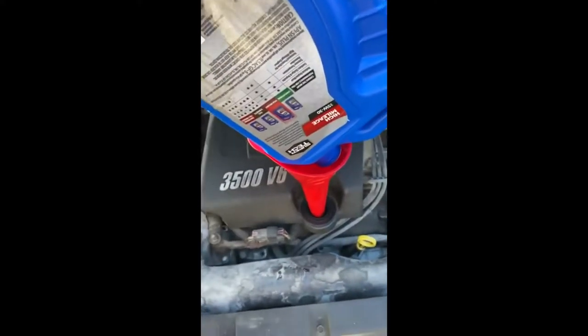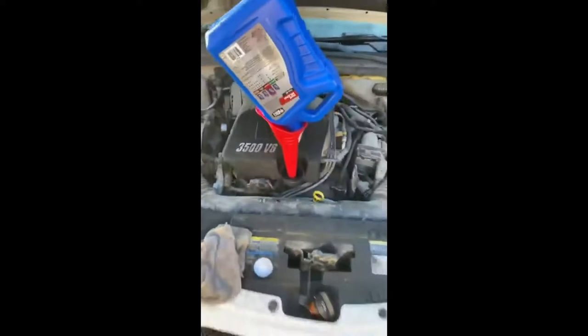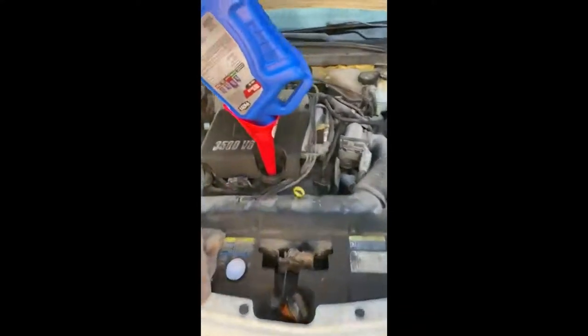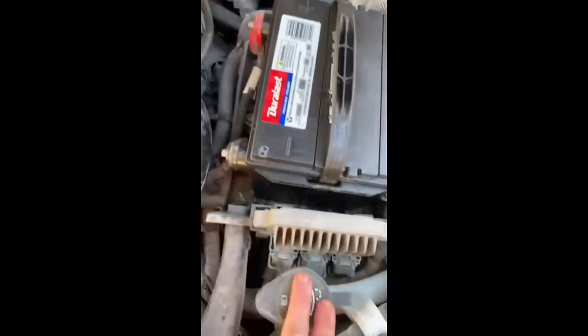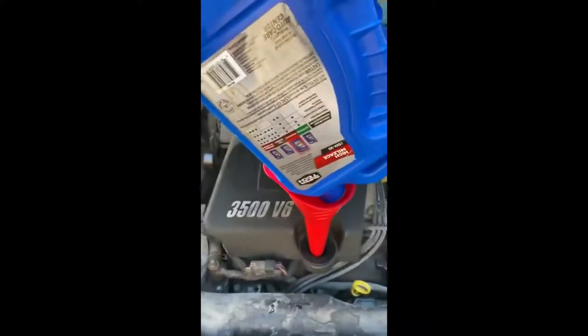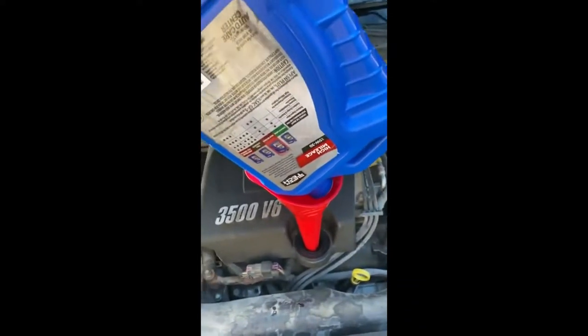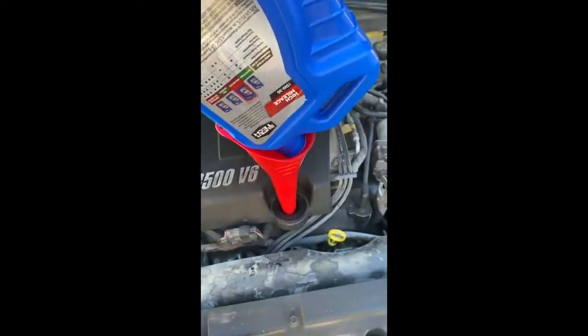I went ahead and put the new oil in. I'll step back so you can get a better view. As a bonus so you don't get confused: this is coolant, this is brake fluid, this is window washer fluid — and this is where the oil goes. I know I shouldn't have to say that, but there are people who will put it in the wrong spot.